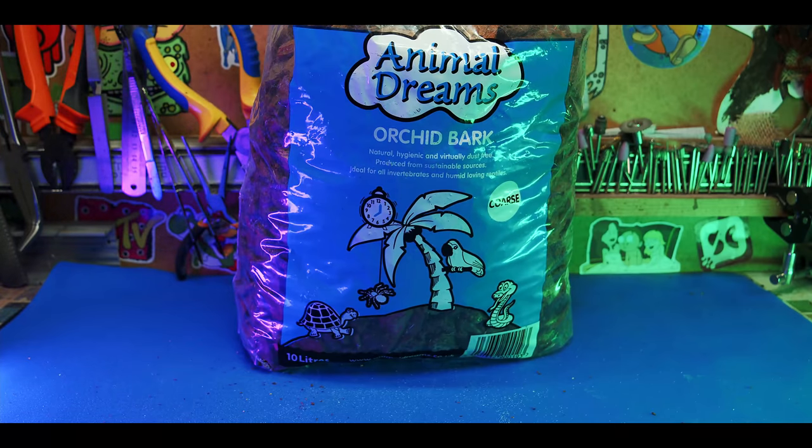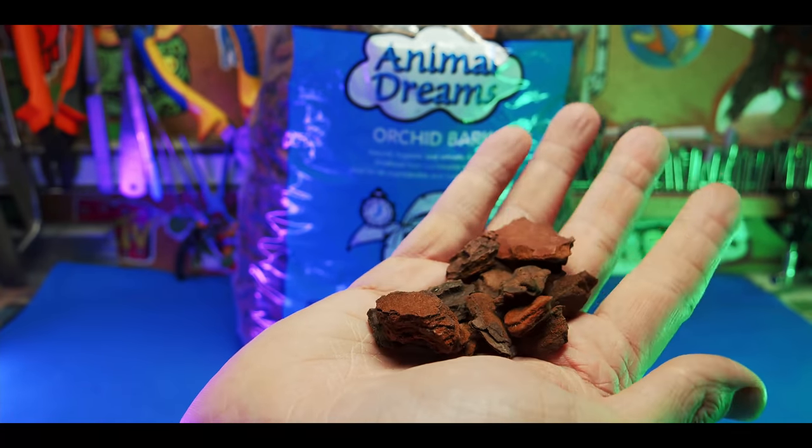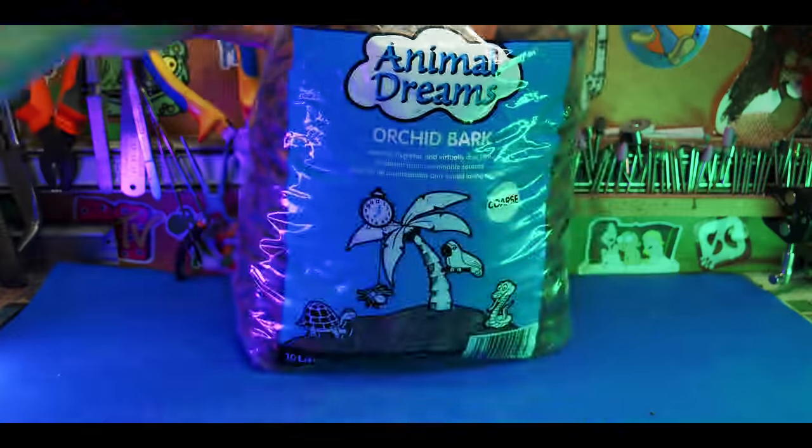Another great find from my local pet shop is this orchid bark. It makes perfect little rocks - like wood chips you could steal from a park, but you don't have to bake it and disinfect it yourself. And it's pretty cheap, so definitely a good find.